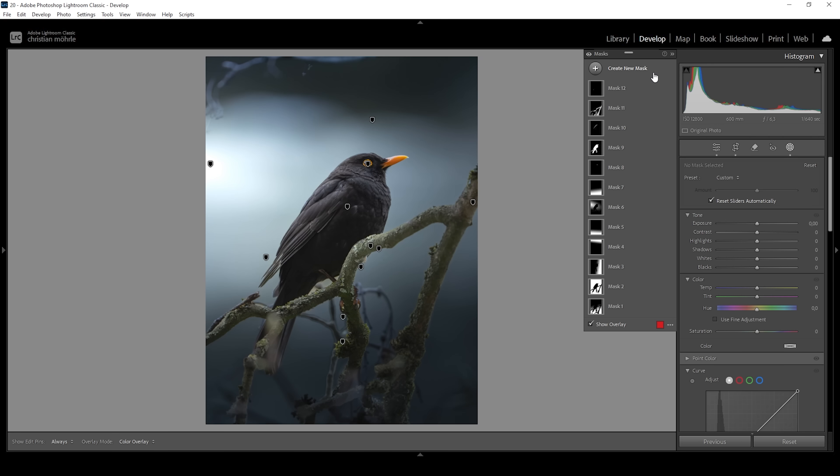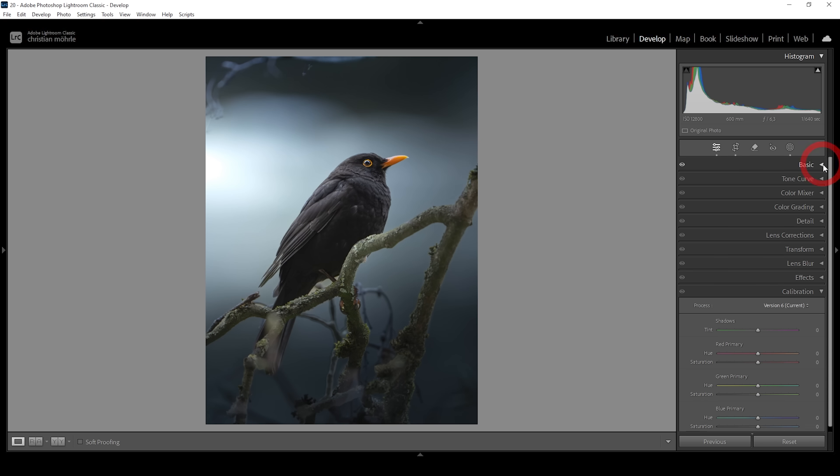Let me show you the huge transformation from before to after. Now we can do some color grading.